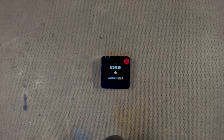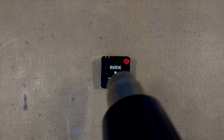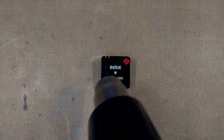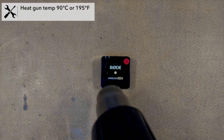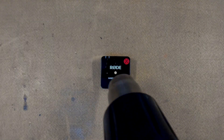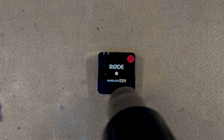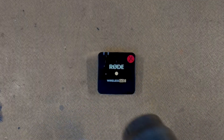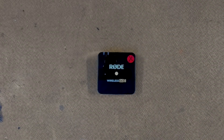As usual, my favourite tool is the Bosch heat gun. I'm just heating the top of the Rode Wireless Go 2 here. I've set my temperature to about 90 degrees Celsius, getting it nice and toasty warm to break any adhesive or sealant, and then crack it open. We'll do this under the microscope.